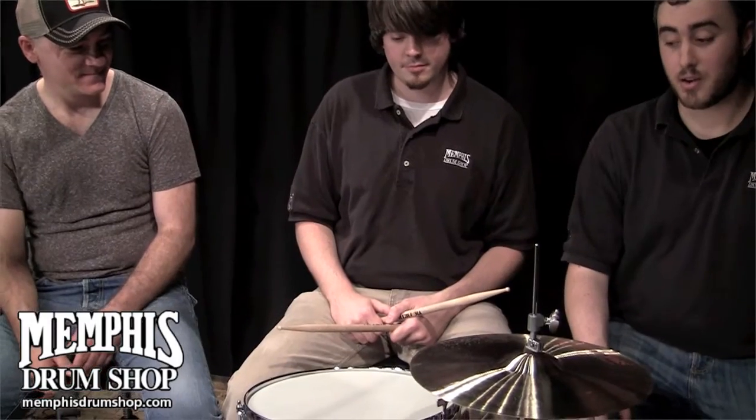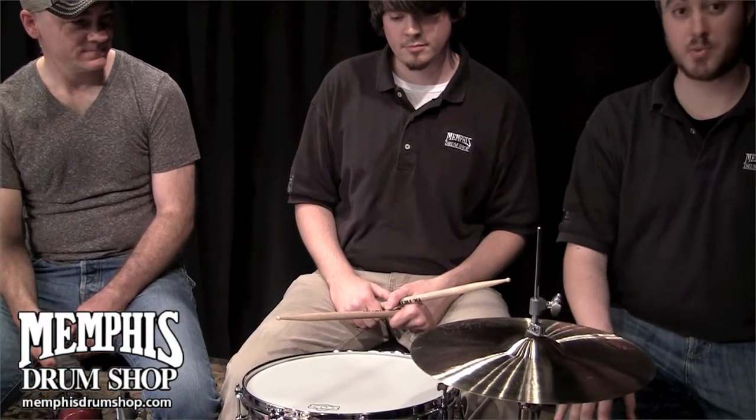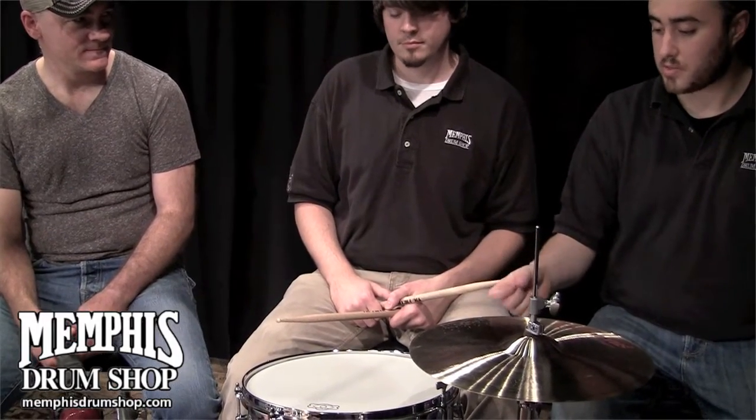That is an amazing, amazing drum. So check them out at danette.com. Of course, we have plenty of Danette and George Way drums at memphisdrumshop.com, as well as the George Way Drum Company website, which is georgewaydrums.ca.